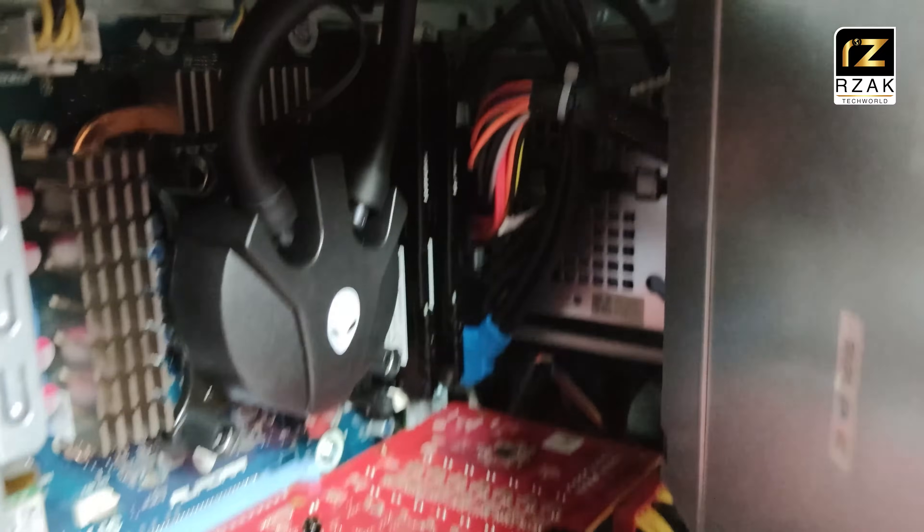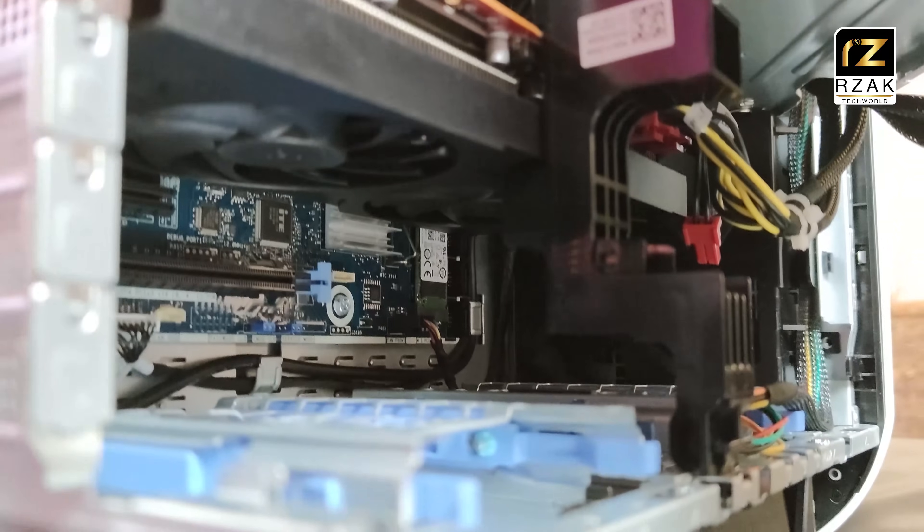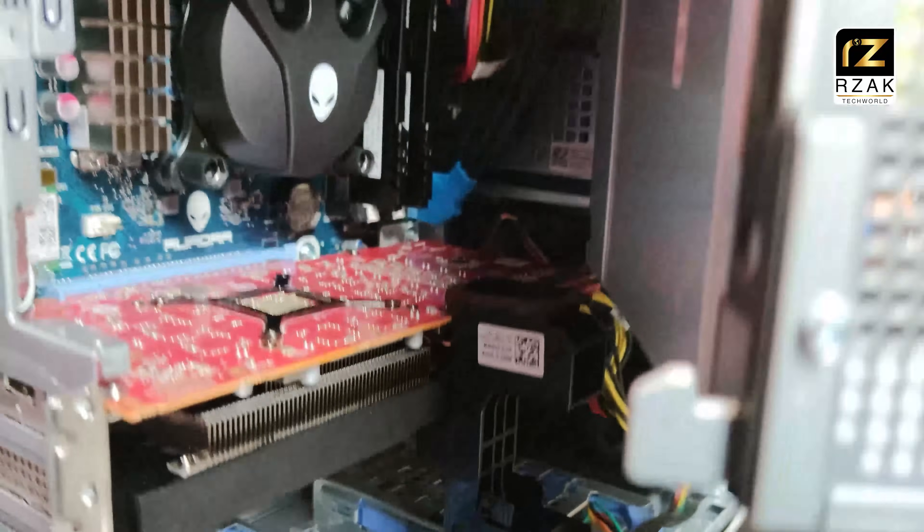You can see the CPU, graphics card, and spare PCI, SATA, and other slots in there if you are planning to do some expansion to your PC.